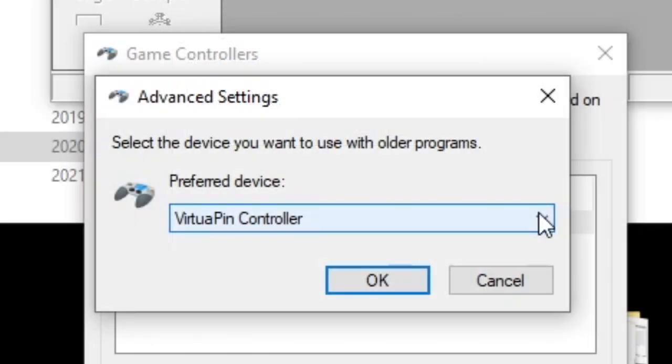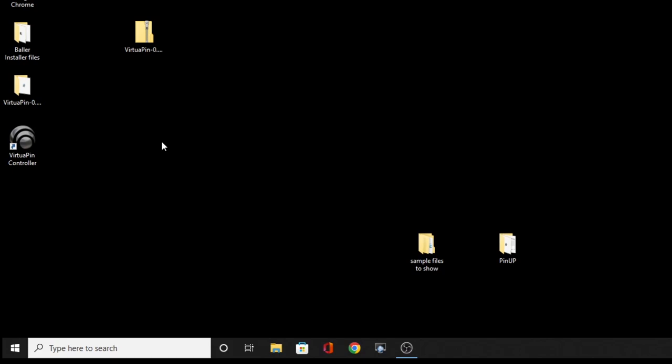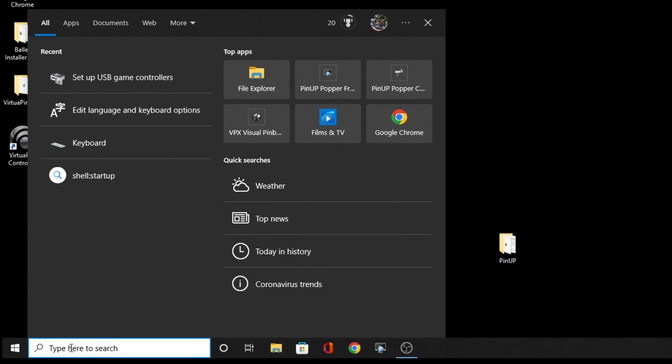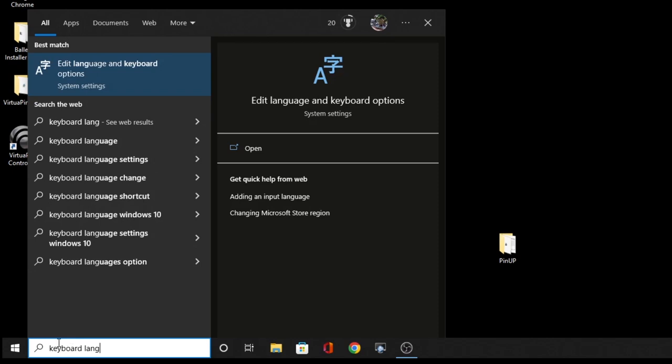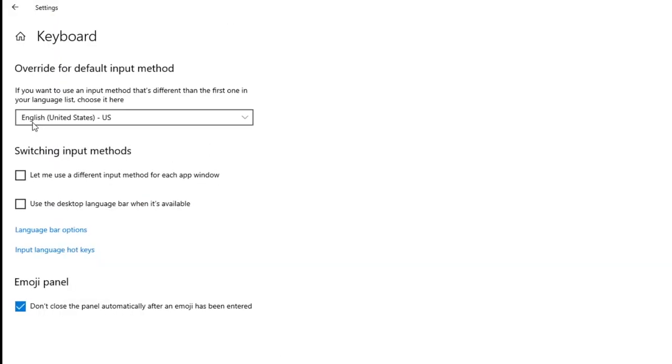Another thing that screws people up, especially when nudging isn't working, is having another game controller connected to the PC. When you're on the game controller screen, check if there's another controller listed — like an Xbox 360 controller plugged in. Remove it and see if that helps. Also, if pull-downs aren't working in Future Pinball for selecting game controllers, try going to Edit Language and Keyboard Options. Some people report needing their keyboard set to English US. In a weird case on a forum, someone had to set it to UK even though they were in the States and that fixed it. Pull down and make sure it's on US English.